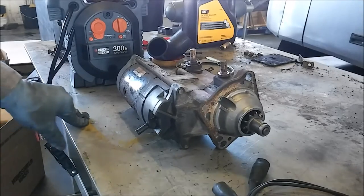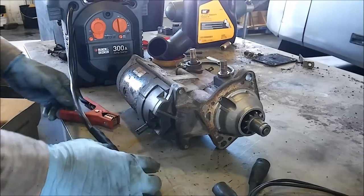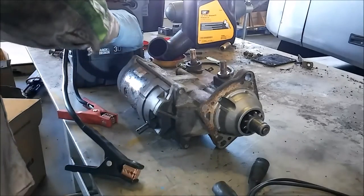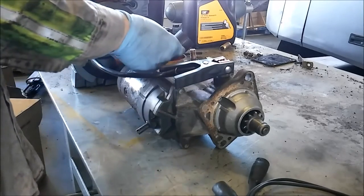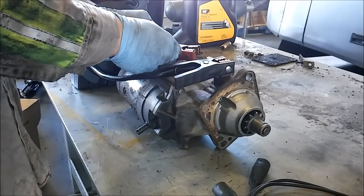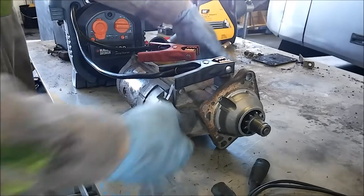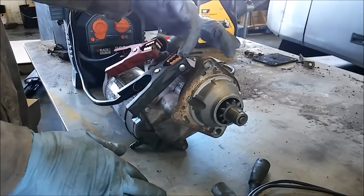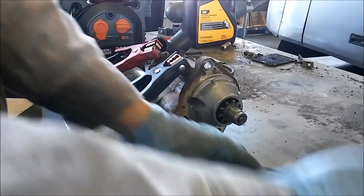Here's the starter, and what we're going to be using is a jumper box to test it with. You don't want to use the batteries off of the unit to test the starter, because if the batteries are bad, you won't know that the starter's bad — you have to have a good battery source. So since I know my jumper box is good, we're going to hook one lead up to the negative terminal, one to the positive. The signal wire needs a 12-volt source; that's what tells the starter to actuate.